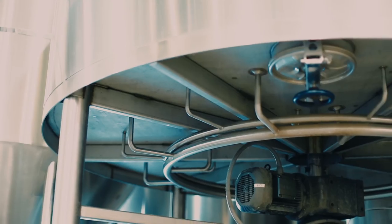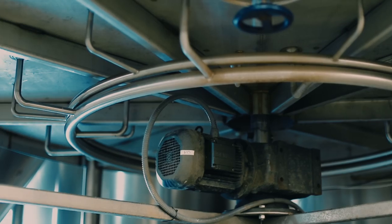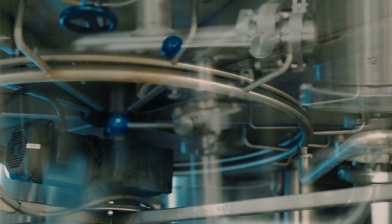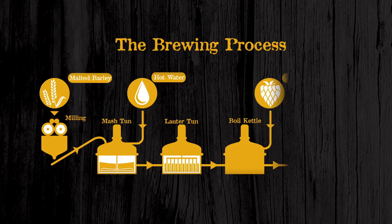The Lauter Tun is a tank that has a false bottom in it. The entire slurry or mash gets moved in there as a whole — liquid and solids combined. Then we're going to allow the liquid to run through the bottom and pump it back on top. We'll do this repetitively until we've built up a grain bed in the bottom of the Lauter Tun that creates a natural filter, filtering out husks or any milling solids from the barley. We then take that sugar-rich, flavor-rich liquid — which at this point we call the liquor — and move it to the last vessel called the kettle.